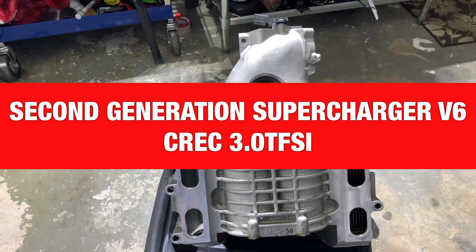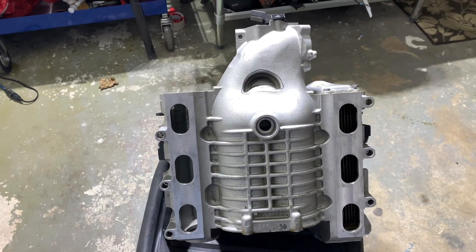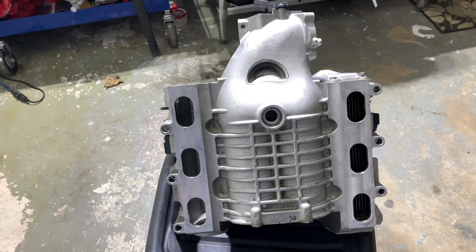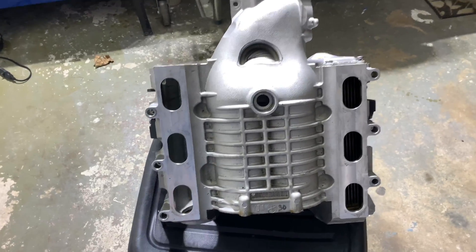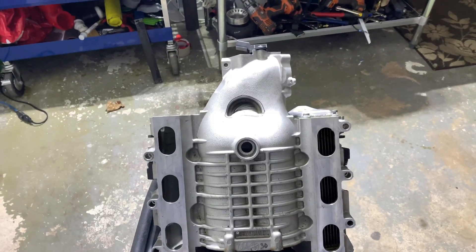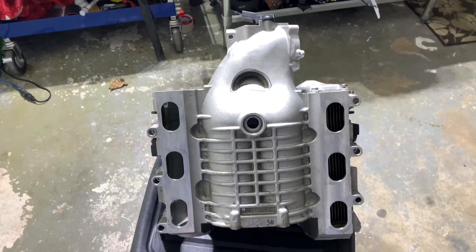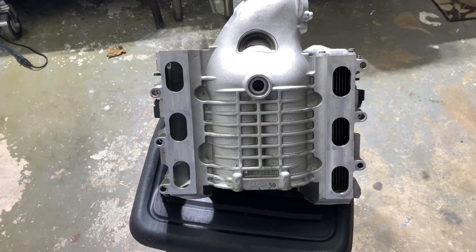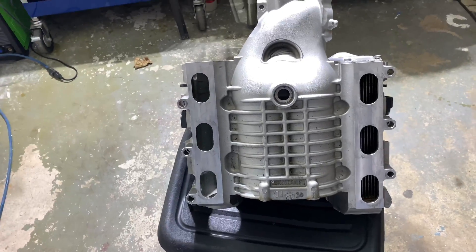This is the 3.0 TFSI engine which comes with dual injectors — lots of potential with good modifications. One of them will be a ported supercharger, modified. There's a really big difference between the first generation and the second one, and I'll point out exactly what that difference is.